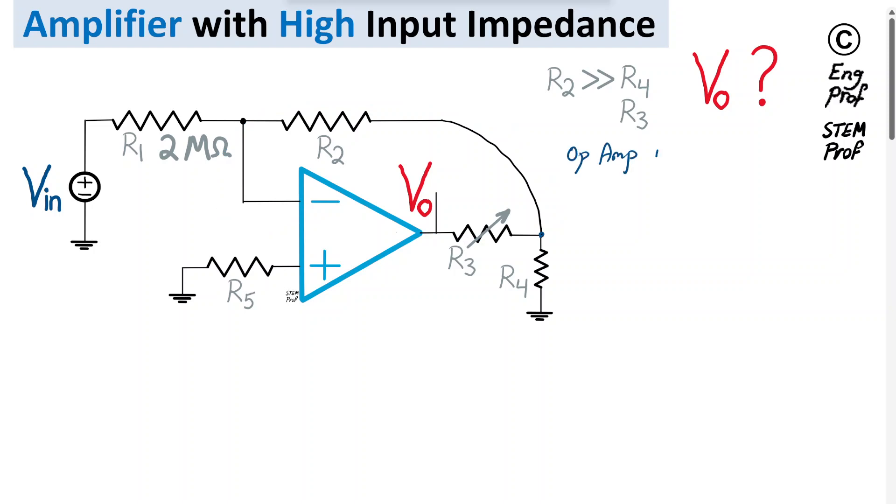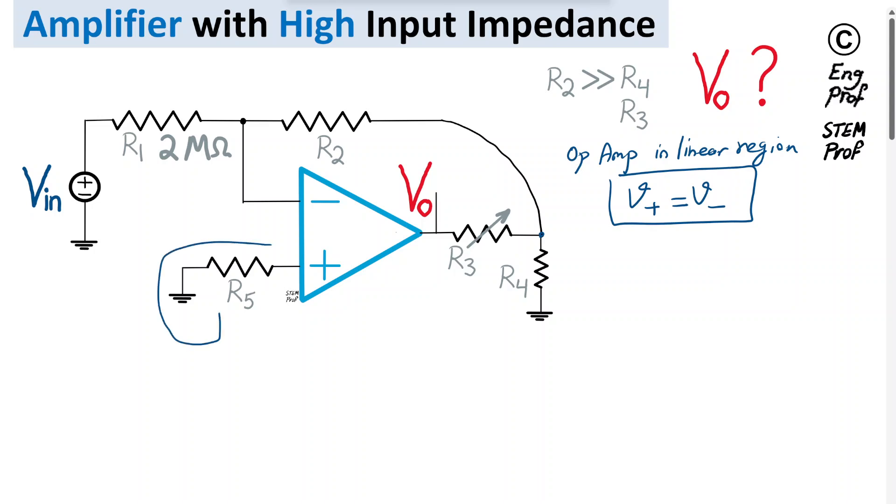With negative feedback enforcing linear operation, we have a virtual short: the voltage at the positive and negative input terminals of the op-amp are equal. At the positive terminal, R5 is connected to ground. Since no current flows through R5 in an ideal op-amp, there is no voltage drop, so the positive terminal is at ground. By virtual short, the negative terminal is also at zero volts — it is at virtual ground.